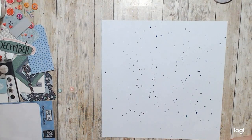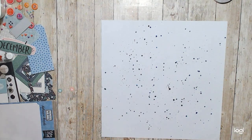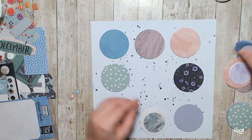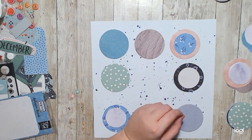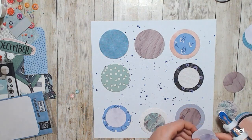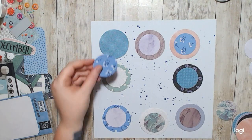So what I did was I cut out all of these circles in 10 different pattern papers. I made sure that there were 10 — I know there are only eight large circles, but the smaller circles inside make up for the other two pattern papers that are needed. I also made sure to get my woodgrain in there.